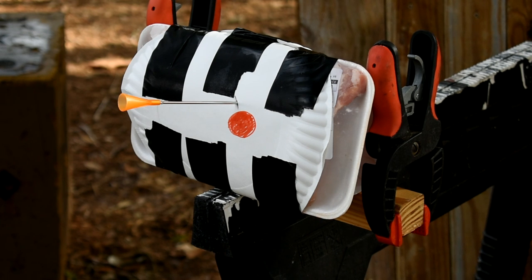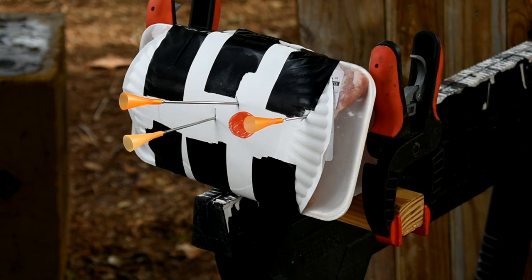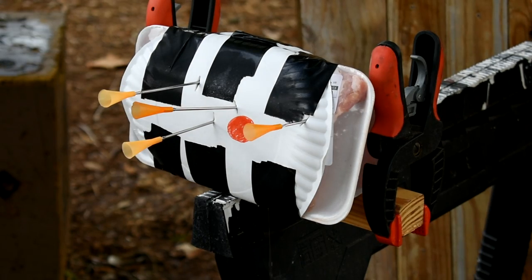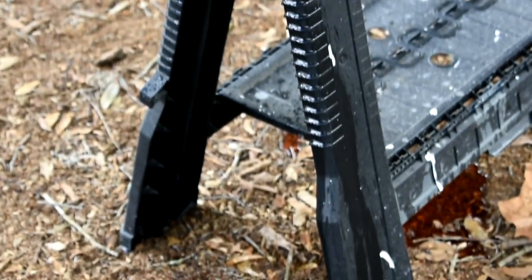As you can see, with the first dart it penetrates deep enough that the target starts immediately to leak red liquid. All subsequent darts penetrate the target as well, and the target quickly drains the rest of the fluid.